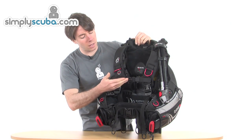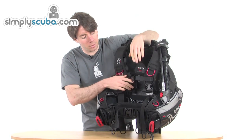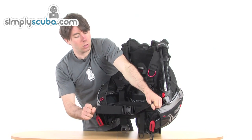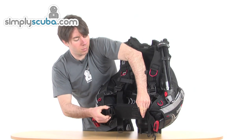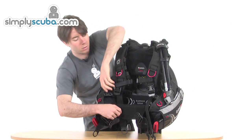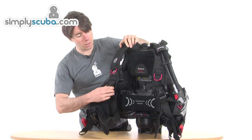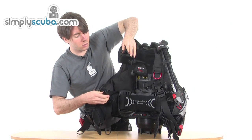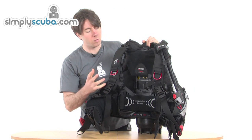We've got your standard kind of releases: a chest strap with a small pinch clip, a waist strap with a big thumb easy-adjustable handle, a big pinch clip release, and your normal cummerbund — big velcro going round the waist. The straps themselves have a pinch clip release, so getting the BCD jacket on and off is very easy.